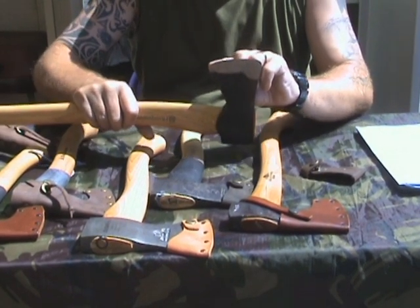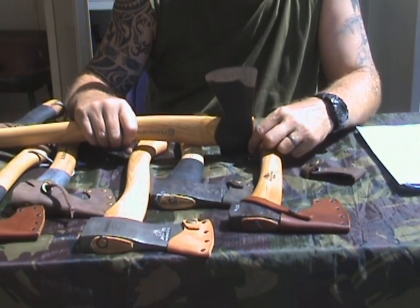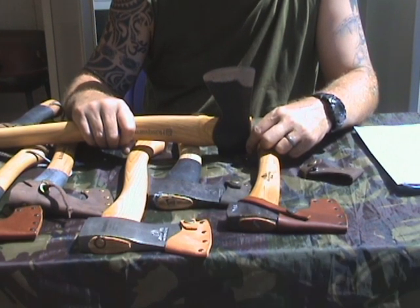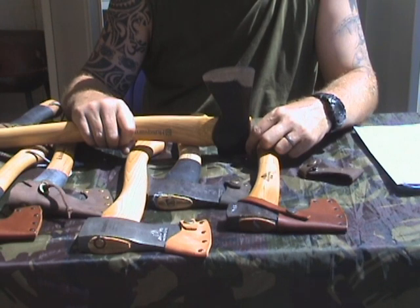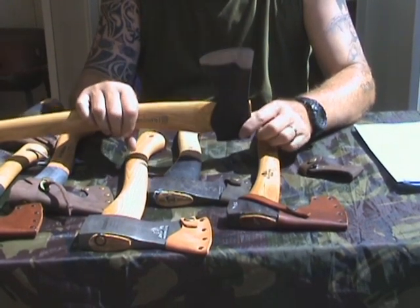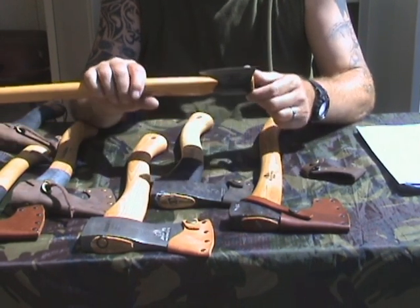The edge is curved, and this thing weighs — the all-around axe is 1388 grams, so that's almost 1400 grams, 1.4 kilos. So I don't want this in my backpack.